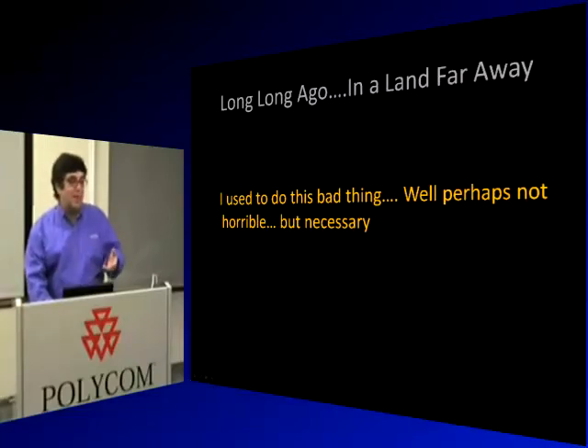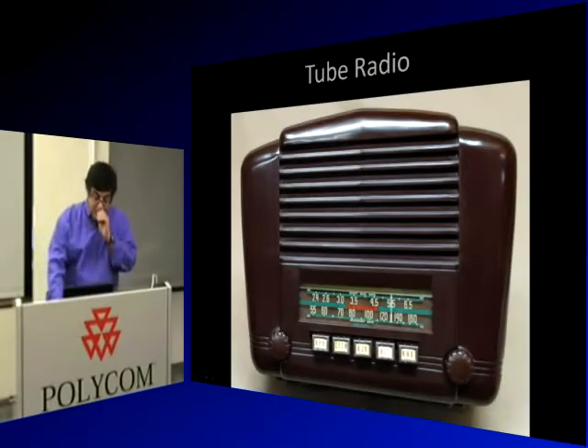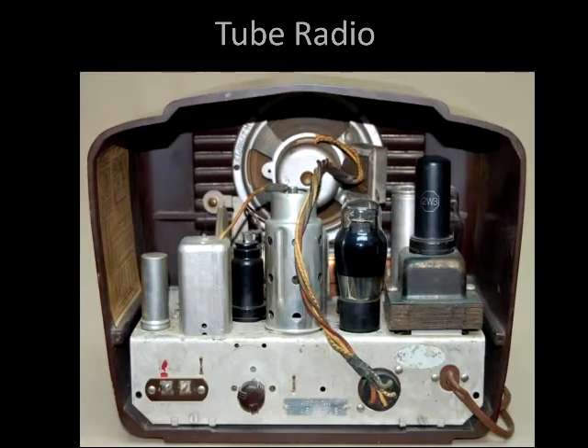Maybe some of you have done this. I imagine one or two of you have done this kind of operation. Long ago, back when radios looked like this — in the 50s and 60s — you could kind of work on them. These radios were actually somewhat repairable by yourself because you could repair some parts by replacing them.